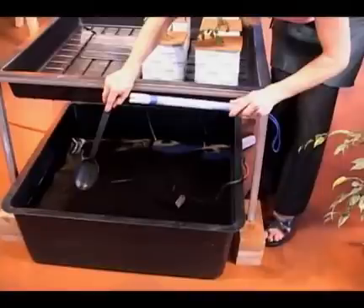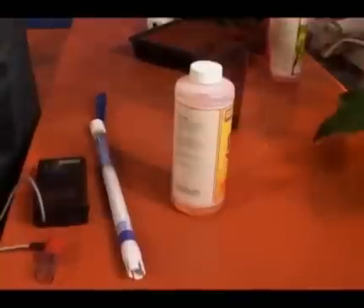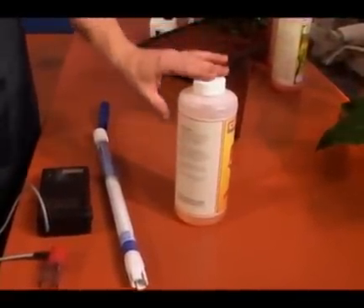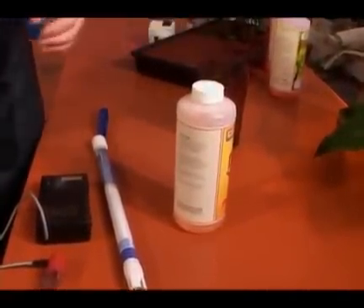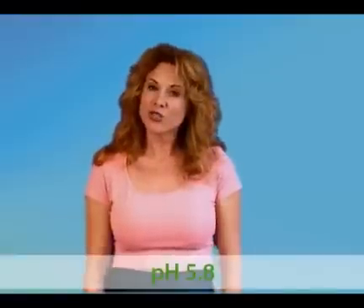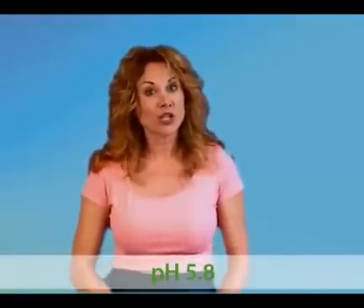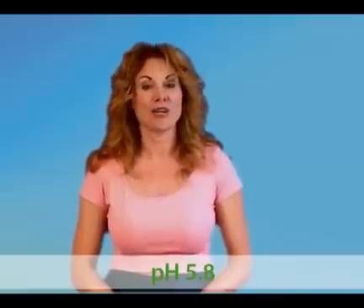I'm at 1.5, but I'm not done yet. I still need to check the pH. Always check pH after you add nutrients, because the nutrients will change the pH of your tank. Adjust the solution in your reservoir to a pH of 5.8 for best growth, especially if you live in an area with highly alkaline water.